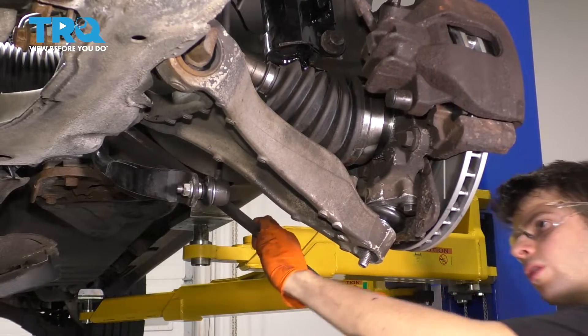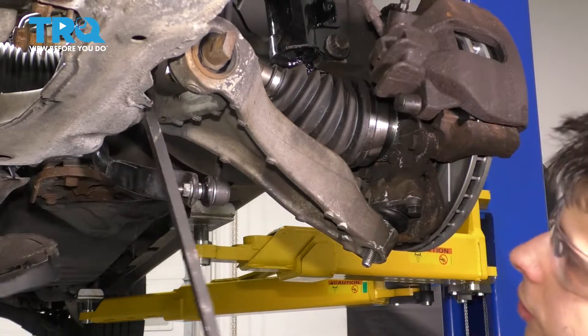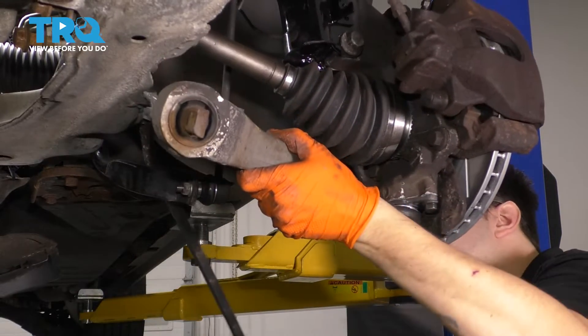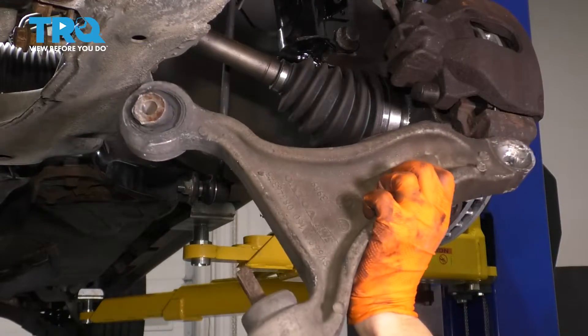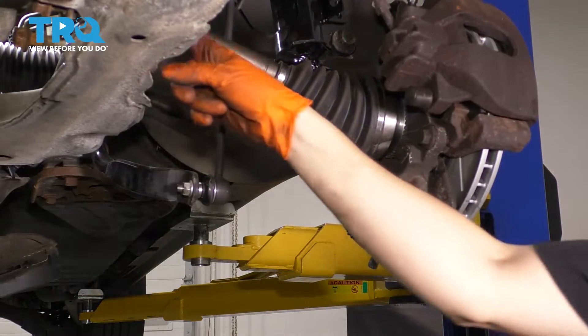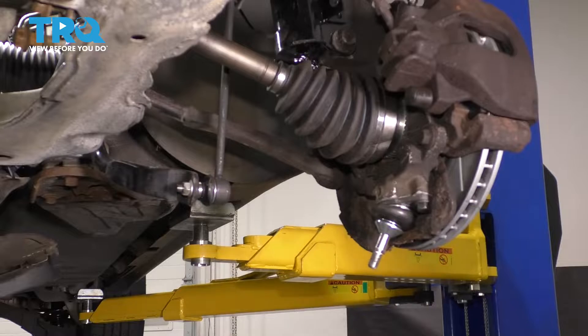Try and remove this rear bushing from the subframe. That comes down and there it is. As you do this, don't go too far out because you'll separate the inner joint of your CV axle. This one's fine, but if you go too far, you'll separate it.